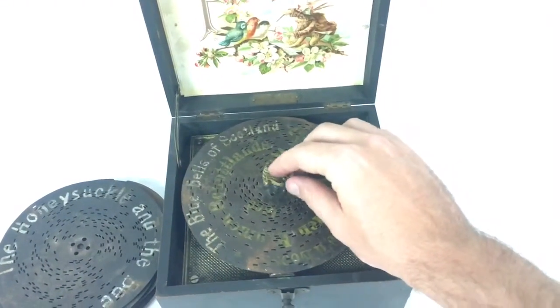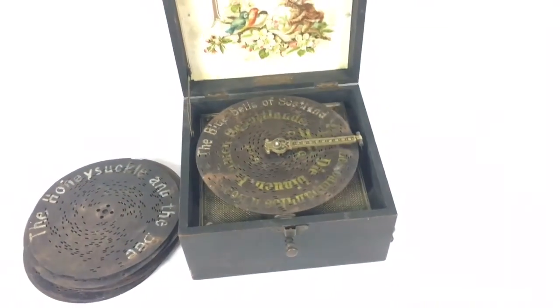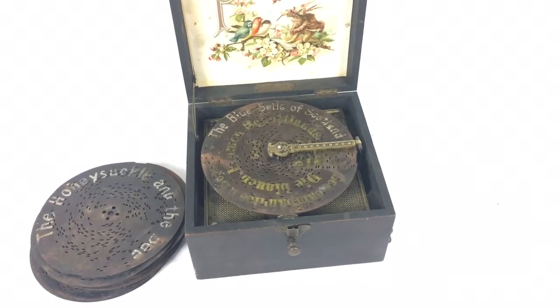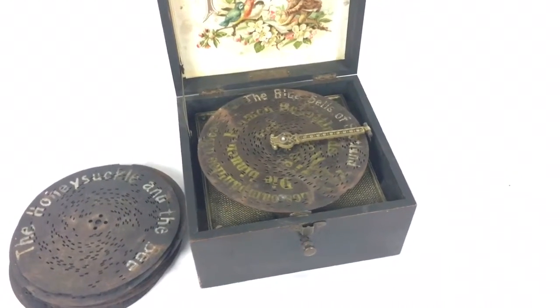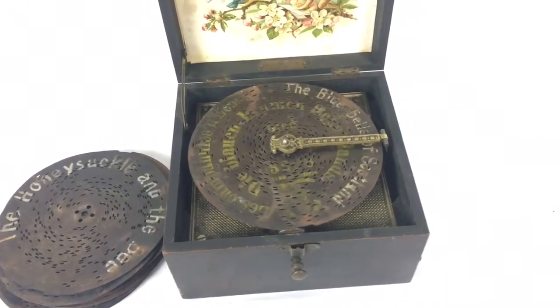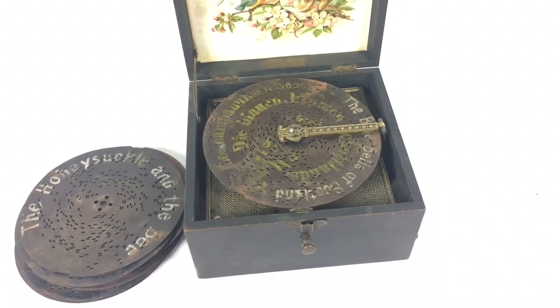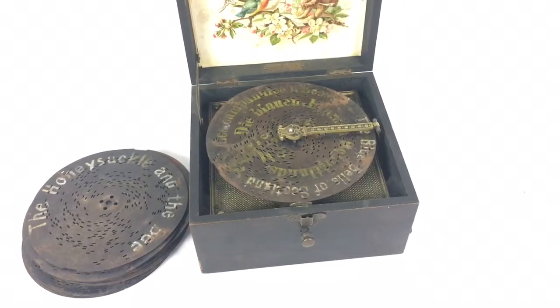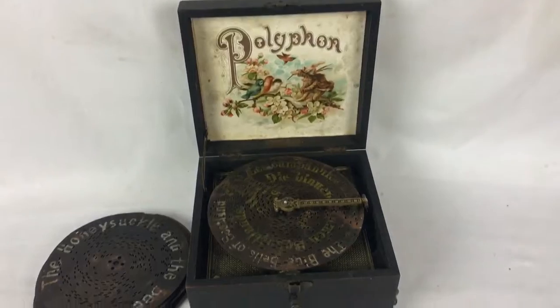This is an old vintage poly phone. Just want to make a quick video to show it working. The strikers on it are a little worn — not all of them seem to be working — but it does still play. It's just not exactly how it's designed to play. Found this at an estate sale.